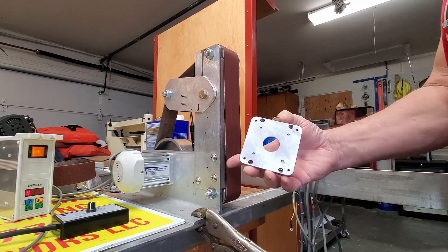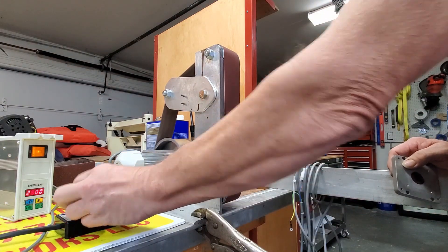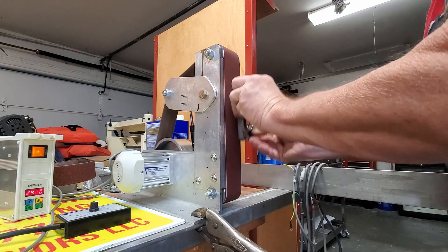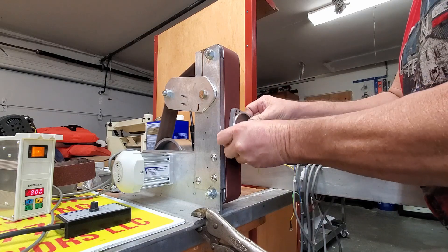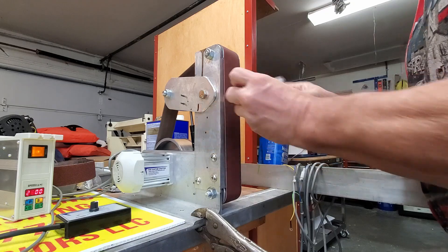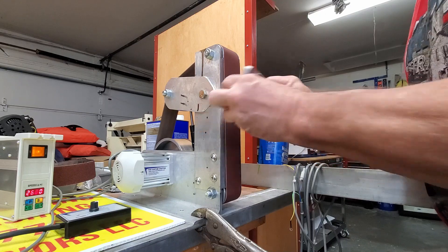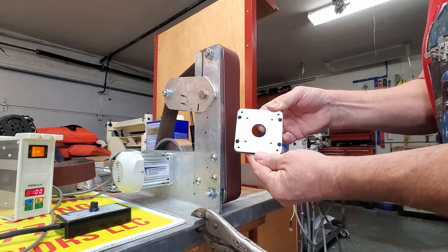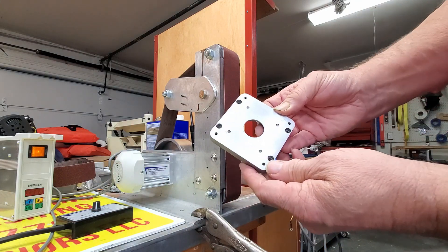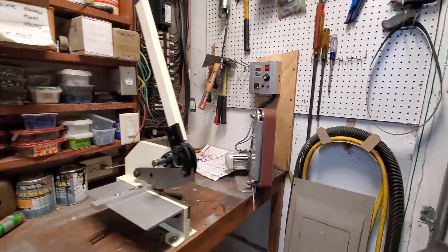This is the face plate we just did. Now we're going to try to refine it a little bit with the 150. Obviously it's a lot smoother — that's pretty good.